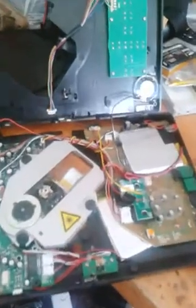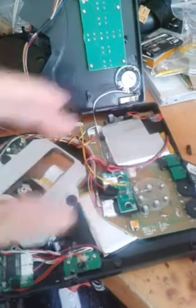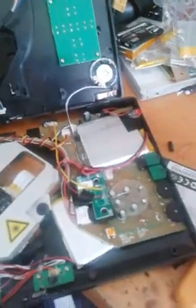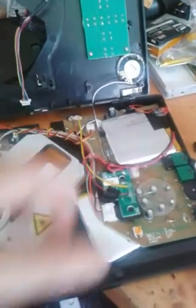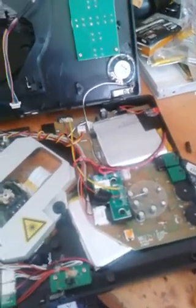So I went ahead and installed batteries inside the thing. This took a little bit of hackery, but I think it's going to work. These are two lithium-polymer cells. This is the board that was in that external battery pack. It has a regulation monitor circuit and some other stuff, so that's important.